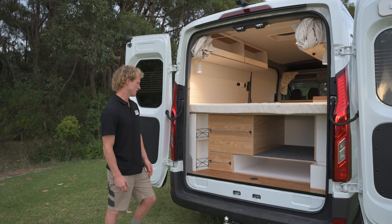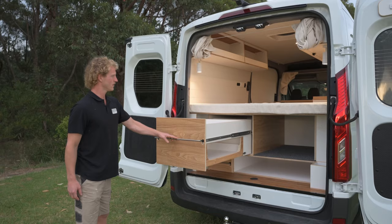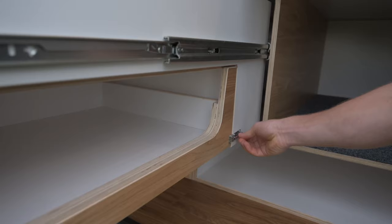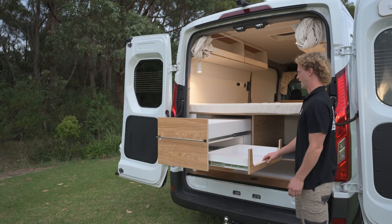On the left hand side here we've got one long pull out heavy duty drawer and above that is a big pull out kitchen unit. You've got room to store all your food and another drawer within this drawer where the customer will have his double burner stove.